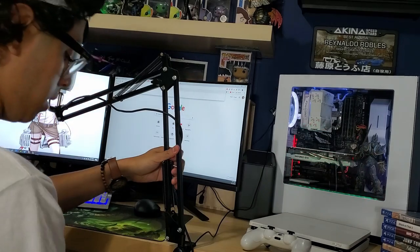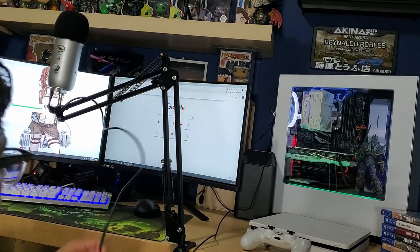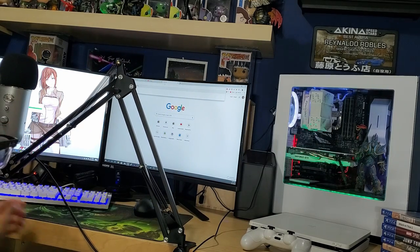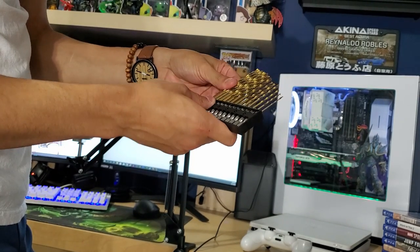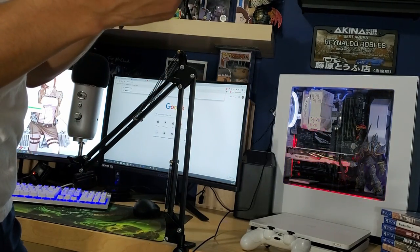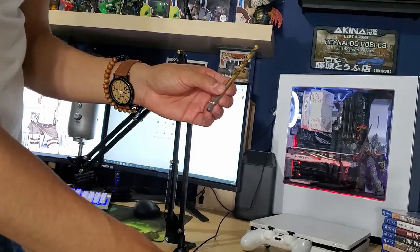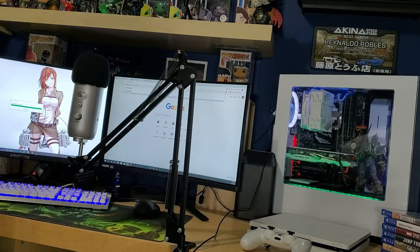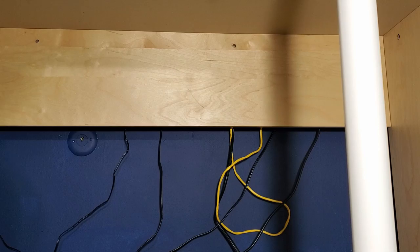I'm going to open this drill bit set up. I bought this on Amazon. I'm going to use the biggest drill bit because I'm going to have to drill about three holes so the cable can fit through. Here's the little cheap twenty-dollar drill.